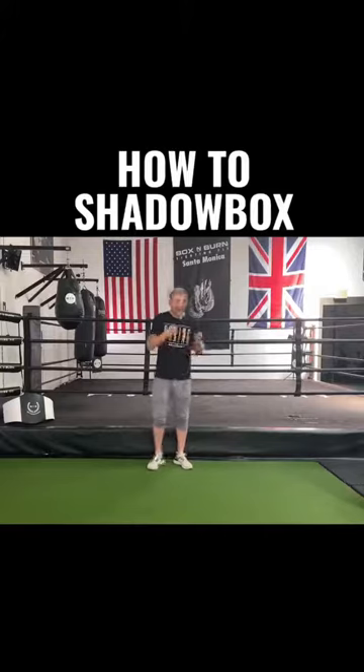Shadow boxing — what is it, can I do it at home, is it good for a workout, how do I do it? These are some of the questions I've been getting on Instagram about shadow boxing, and in this video I'm about to answer them all.